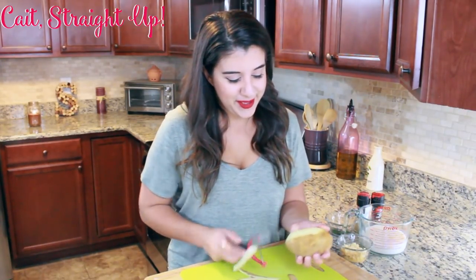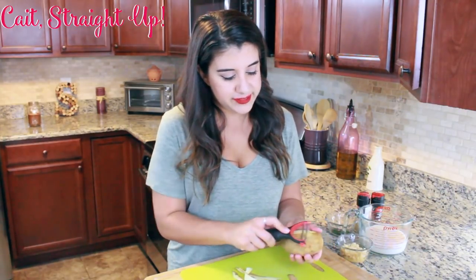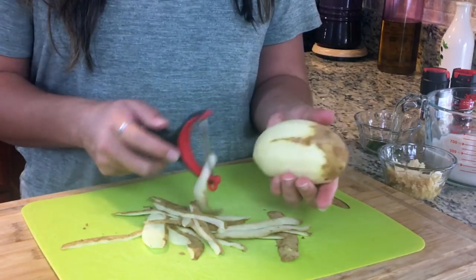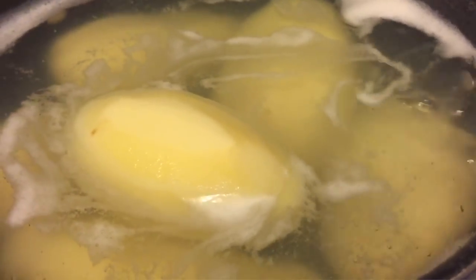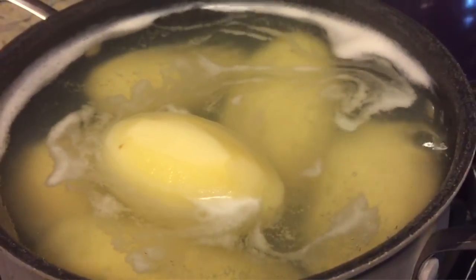We're going to start by peeling about five to six russet potatoes — depending on how many guests you're having, you might need to do more. Give them a nice peel and add them to a pot of water. Boil on high heat until you get a rolling boil, then lower to medium and let them cook for about 20 to 25 minutes until they're soft and you can start mashing them apart. You don't want them too soft, so monitor them and make sure they're the perfect consistency.